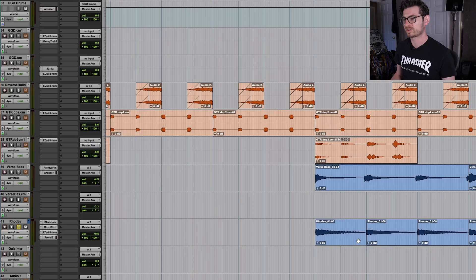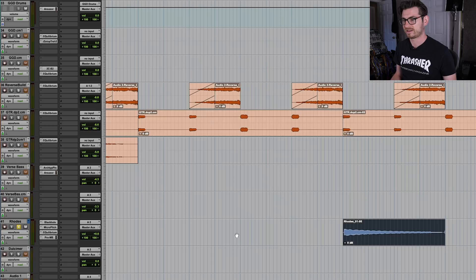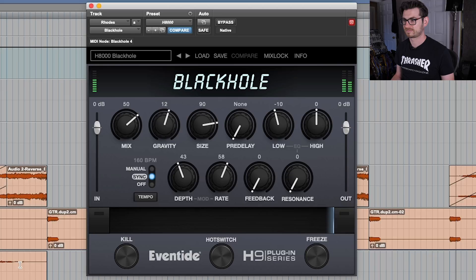A more traditional way is, let's just say I take this Rhodes piano — it's just a chord, very simple. Even just dropping it on the channel and using it basically as an insert, it just gives it a nice, beautiful lushness. But the other thing I like to do with this — this is where you start to abuse it a little — 100% wet. Now you have a giant pad.